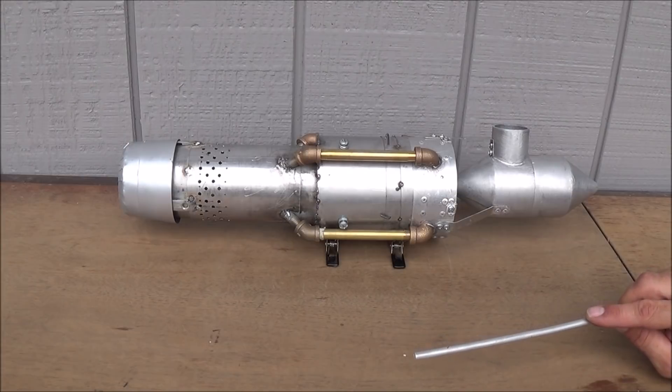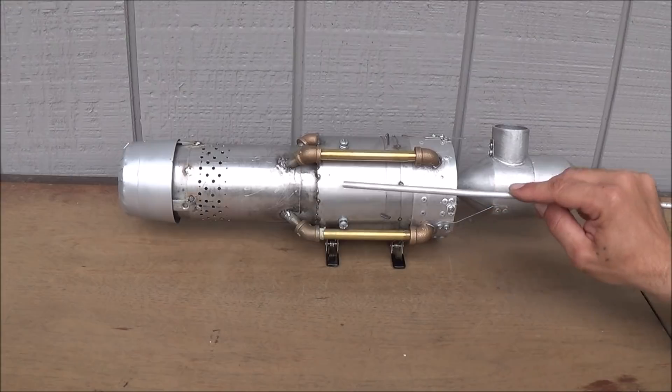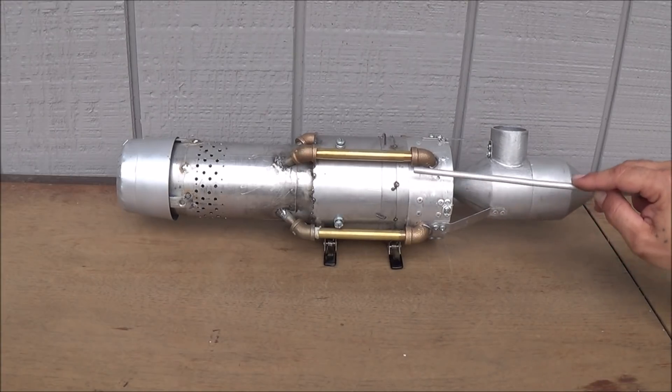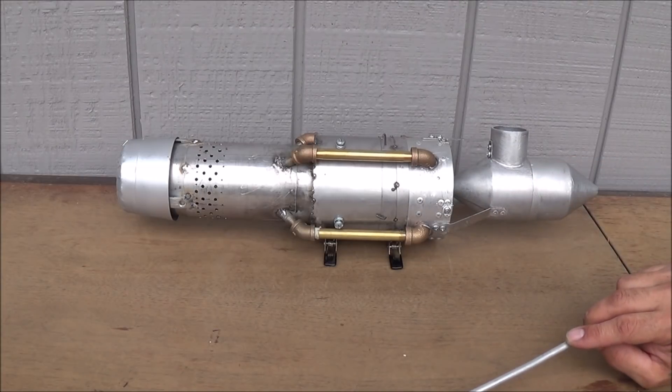The way it functions basically is this: we have a turbojet engine right here that's powering a dry fan at the end of it, that's turning a compressor fan up here in the intake housing. That compressor fan is being driven by basically the fire generated inside the combustion chamber right here.